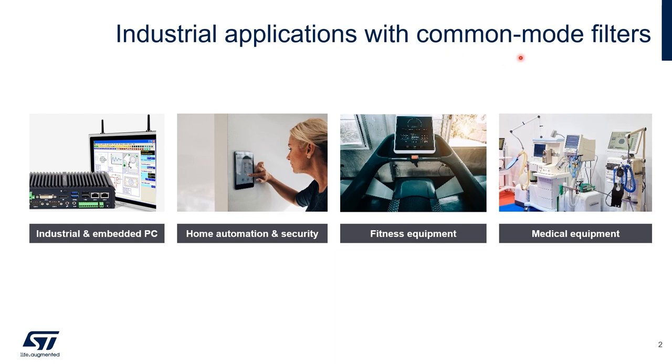The ST eCMF devices are very successful in a wide range of applications, like Smart Factory Equipment, Medical and Laboratory Systems, and Home Automation.